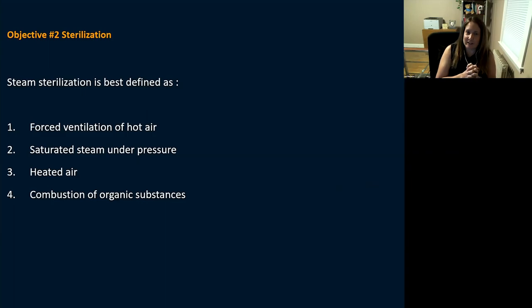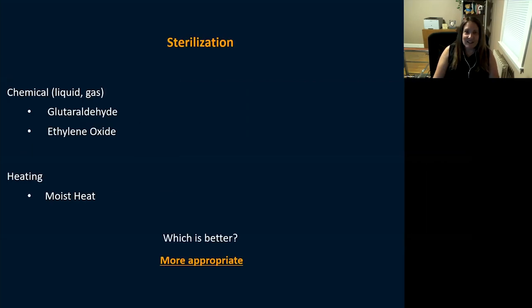Moving to objective two — sterilization. Question: steam sterilization is best defined as forced ventilation of hot air, saturated steam under pressure, heated air, or combustion of organics? The answer is saturated steam under pressure. And when choosing a sterilization method, the question isn't which is better — it's which is most appropriate for your practice, your center, and what you're sterilizing.